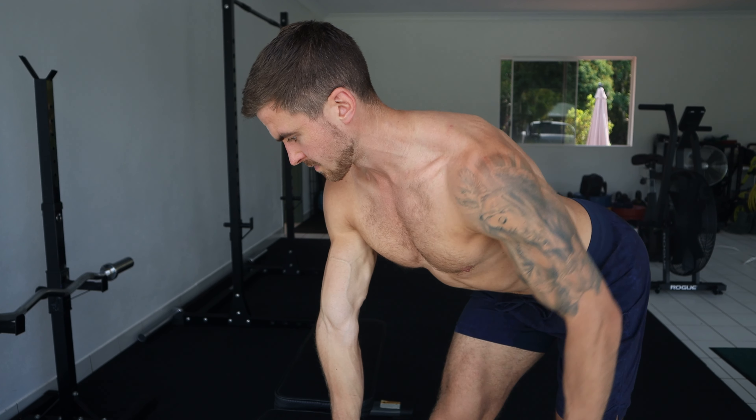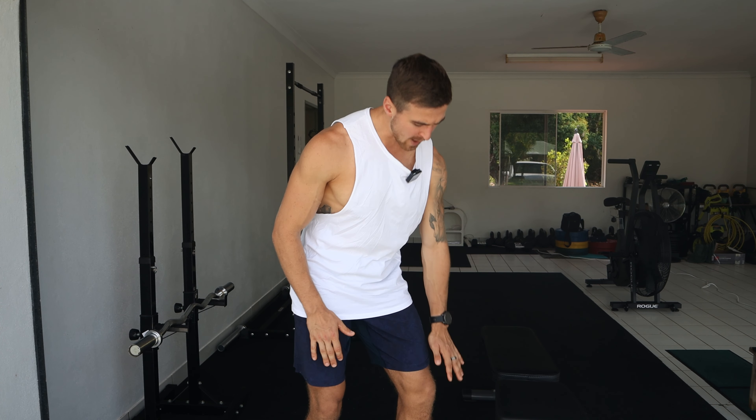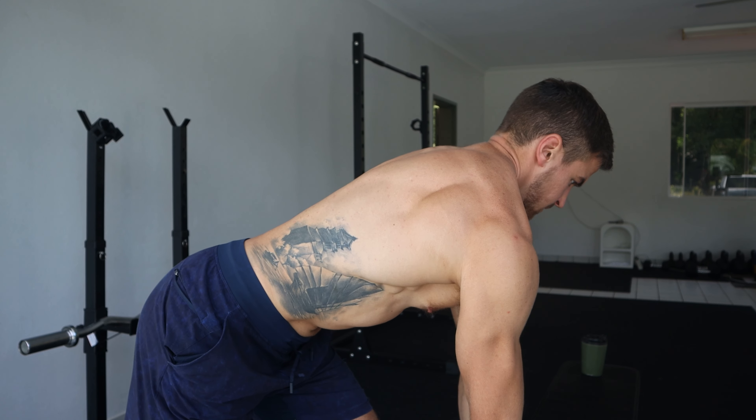These same principles apply to every single back exercise that you can think of, but I'm going to show it to you on a dumbbell row. For this exercise you're going to need something to support yourself on. I've got this bench here, and ideally it would be about knee height. If it's any higher or lower than knee height, you're not going to be able to get into the right positions.